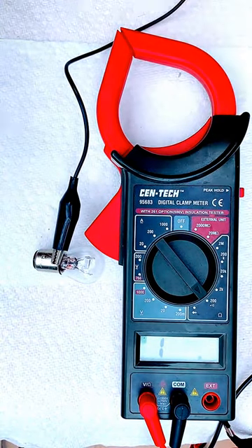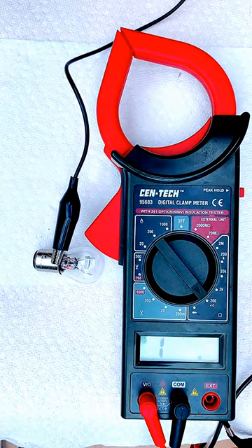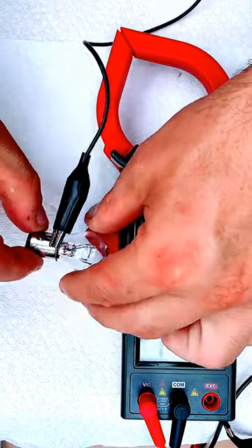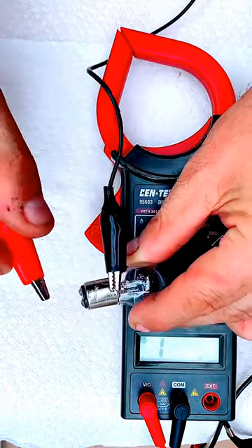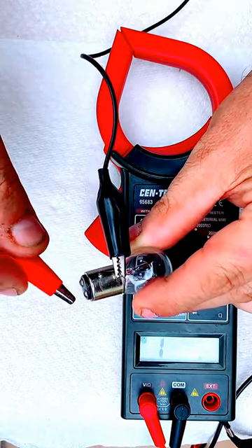This one has a sound feature, which is great because you can hear the continuity if there is voltage going through the filament. You're going to get the other connection of your voltmeter and touch one side — you don't get any reading.